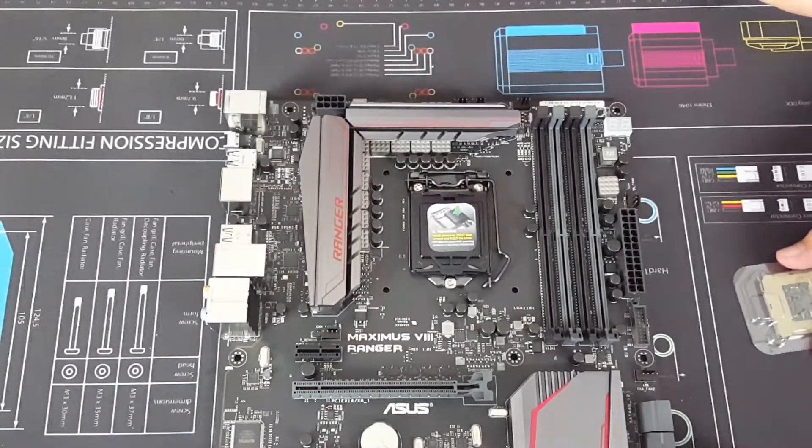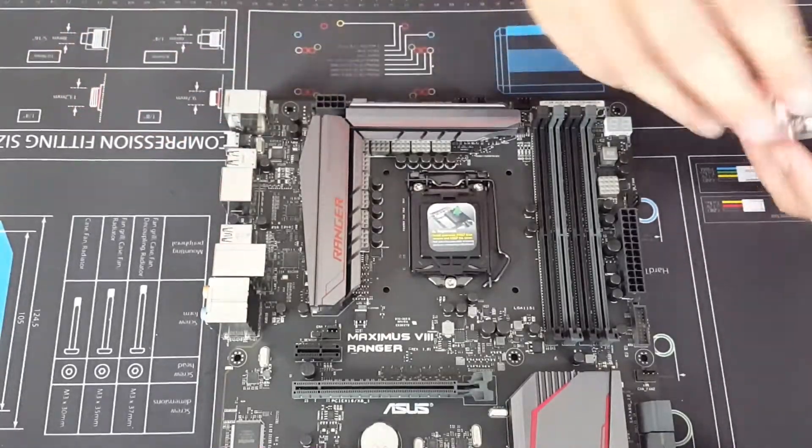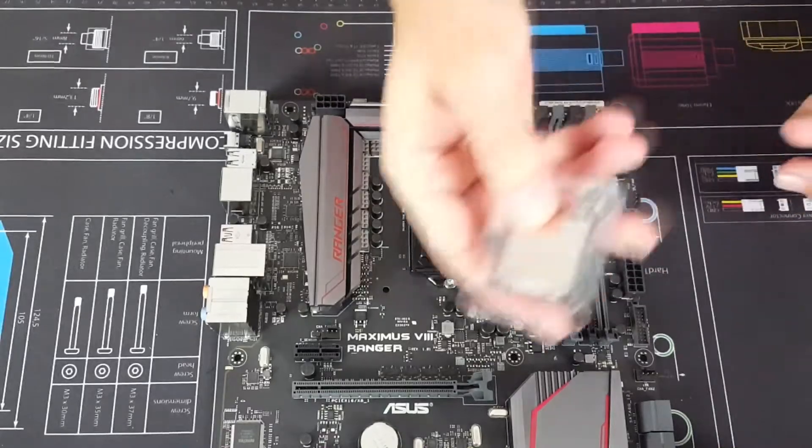We'll get a close-up and show you how to install it on this ASUS Ranger motherboard. We have a review of that in one of our earlier videos.